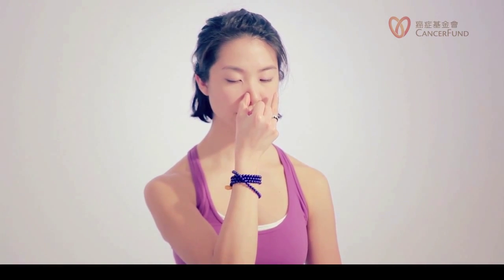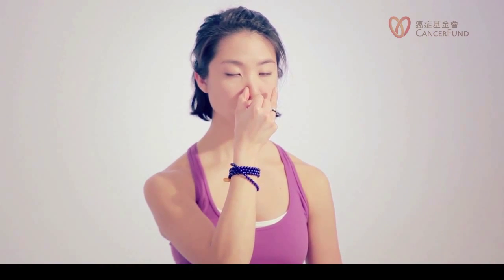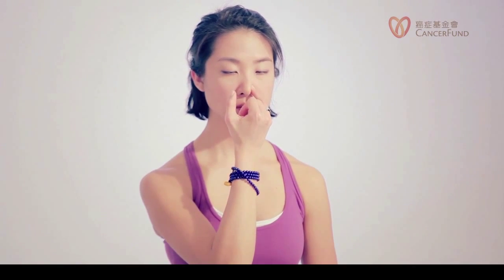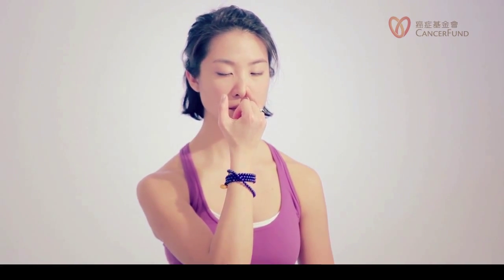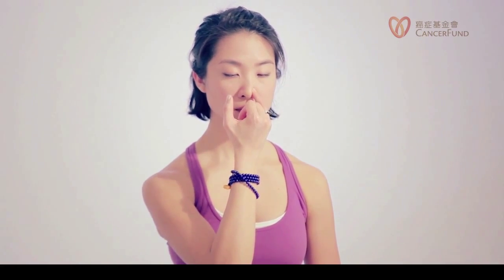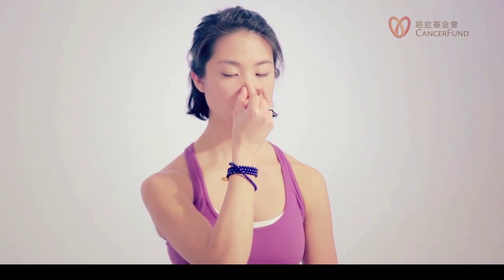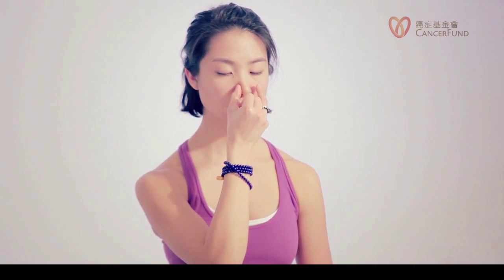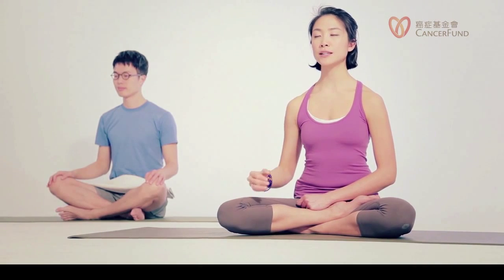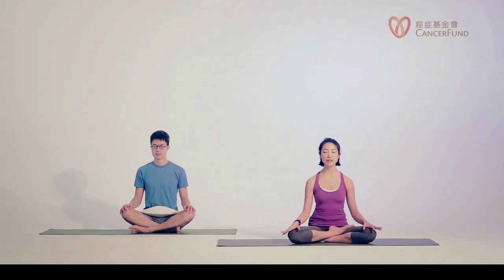One more round, please. And then after your exhale through the left nostril, slowly release your hands back to your knees — palms facing up or down, or folding your hands. It's all up to you.